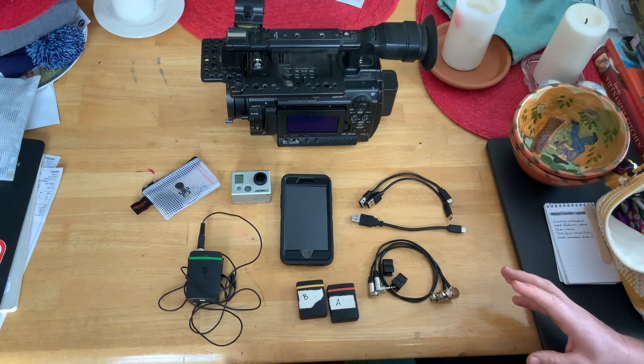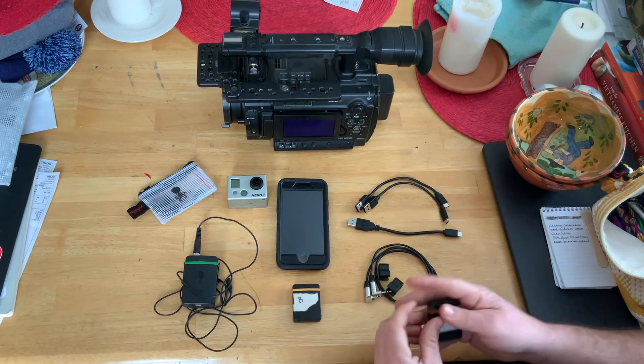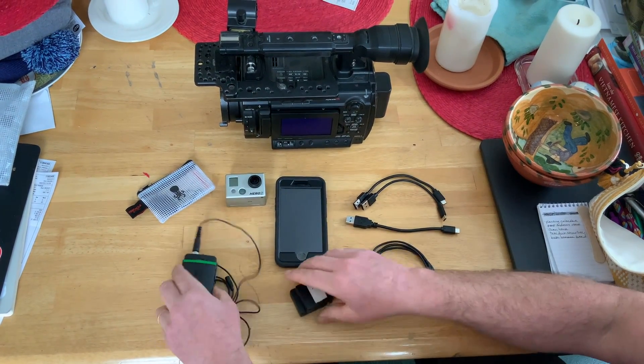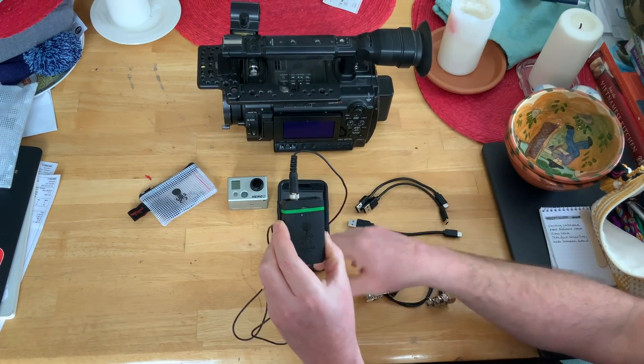Let me get into a little bit about how to set these up. The tentacle syncs — you turn them on, just hold this little thing down on the side till it lights up. Same with the recorder, hold it down till it starts flashing.